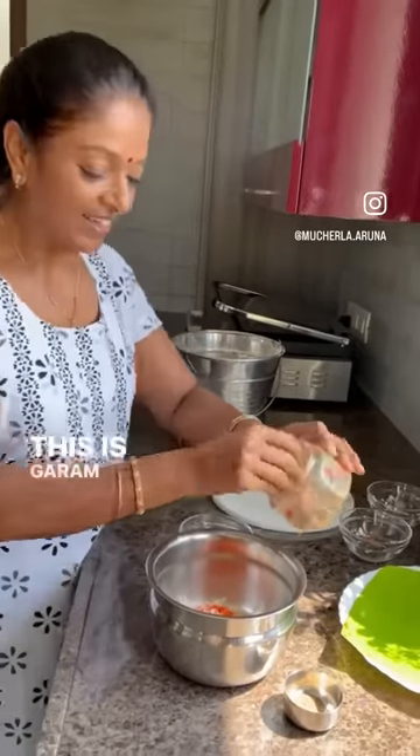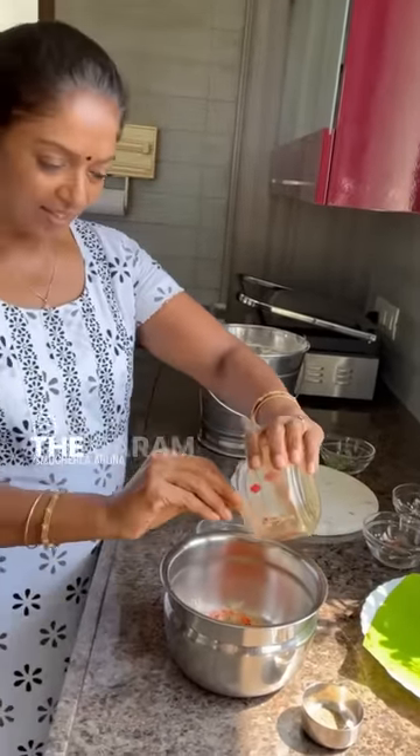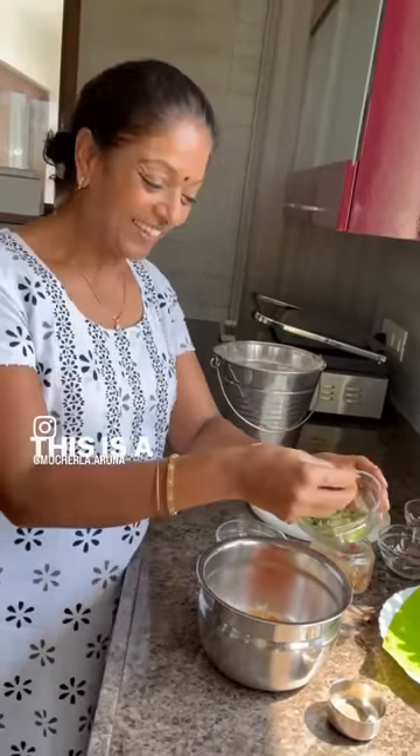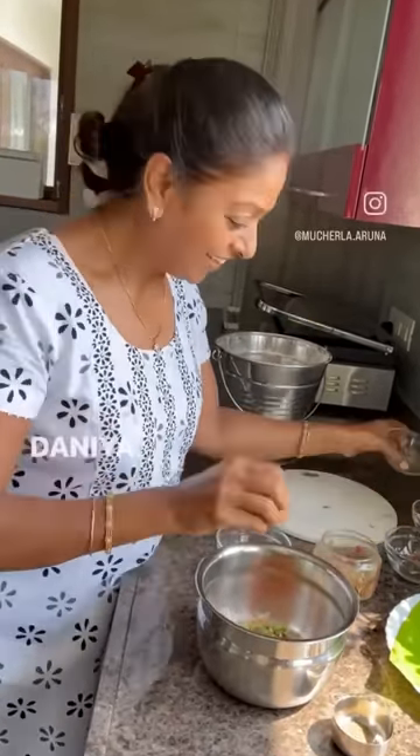1 teaspoon of jeera powder and chilli powder — mix it. This is garam masala; the garam masala is optional, you want it or not, doesn't matter. This is the coriander, dhania.